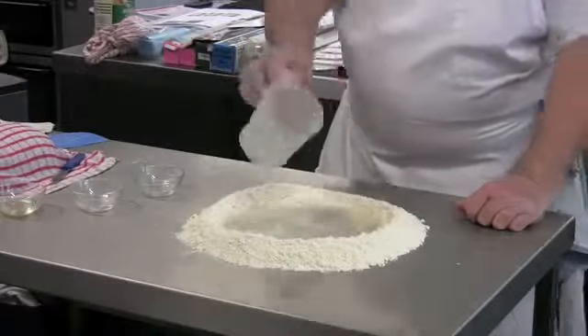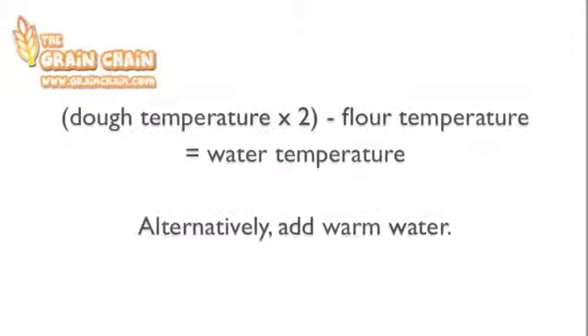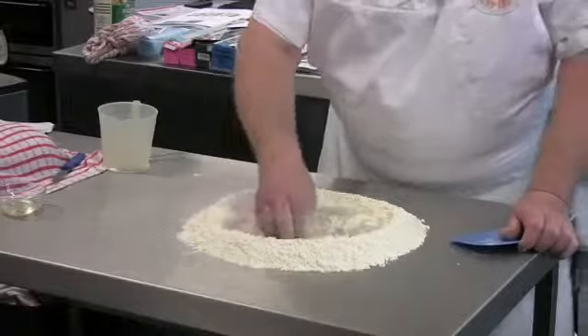The temperature of the dough is important. If you want to make a dough at 30 degrees centigrade as the finished temperature, you double that temperature, take away the temperature of your flour, and that tells you the temperature of the water you need to add. If that's unclear, just keep the water on the warm side so that everything livens up.